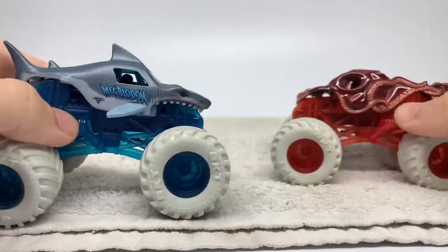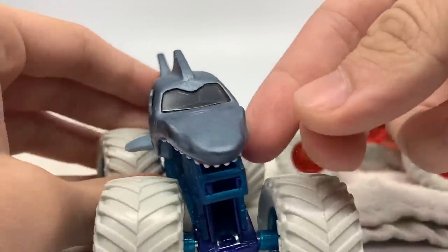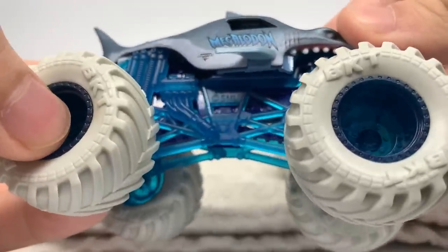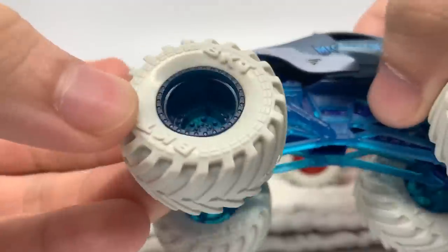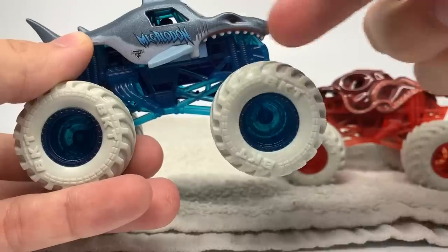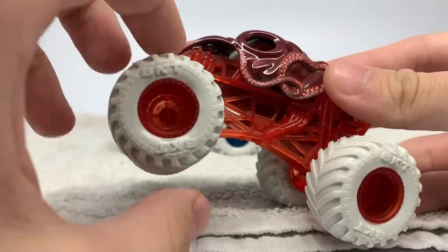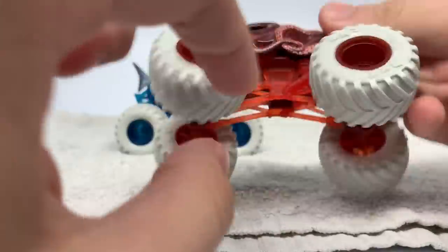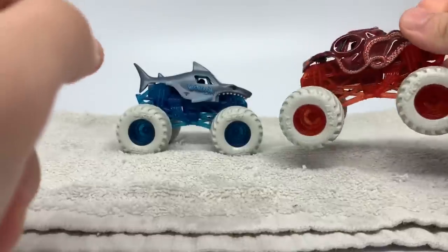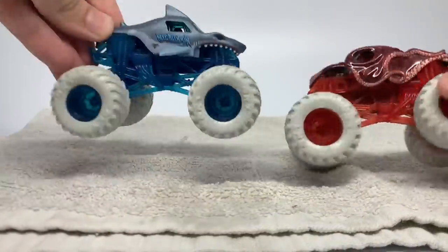So Megalodon is actually really interesting because it's a light, almost gray color already, so when you change it it's kind of hard to tell if you've even changed it. You can see it has a dark blue chassis with a light blue roll cage in transparent color, and then dark transparent teal blue, or almost blue-green rims, and then white tires — kind of like waves on the shoreline with the whitewash. For Octinator, same exact format but in reverse — we have the dark maroon chassis with a light red roll cage and light red rims in transparent, and then white tires. Classic paint schemes for both.